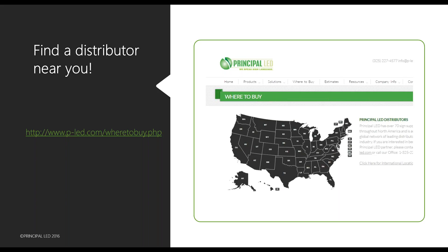We have distributors coast to coast. On our website there's a map where you can find every distributor we have for each state in the US, including Alaska and Hawaii.